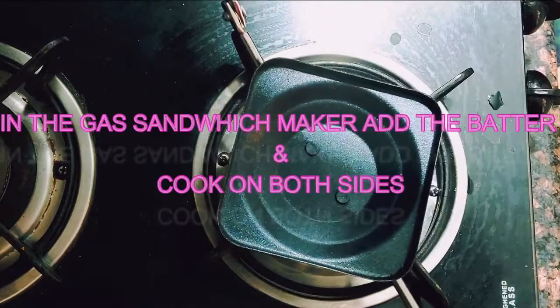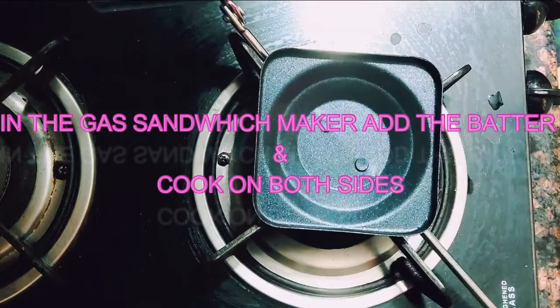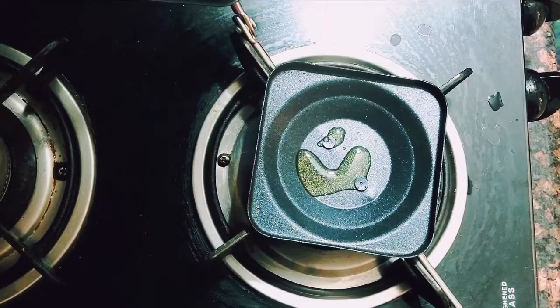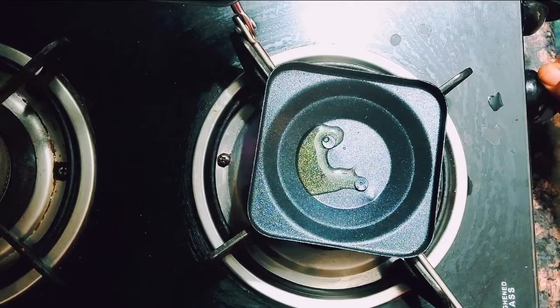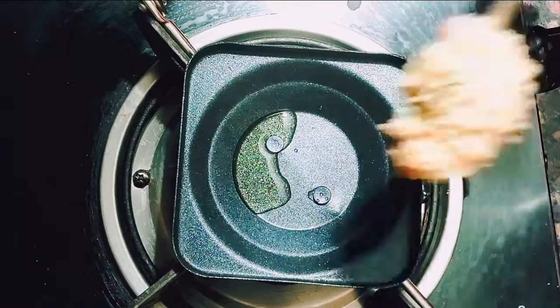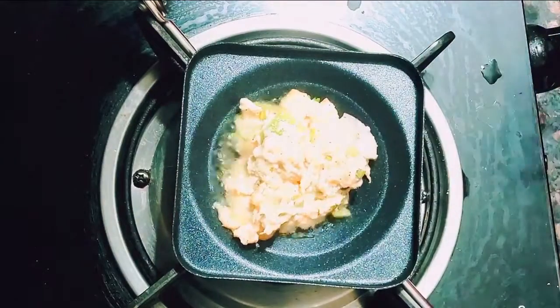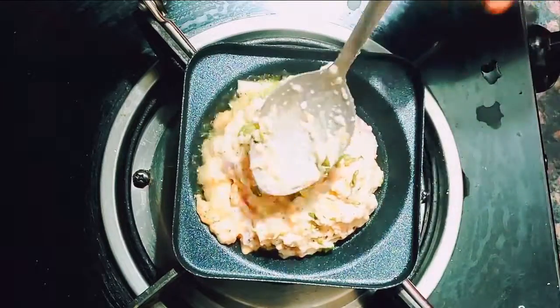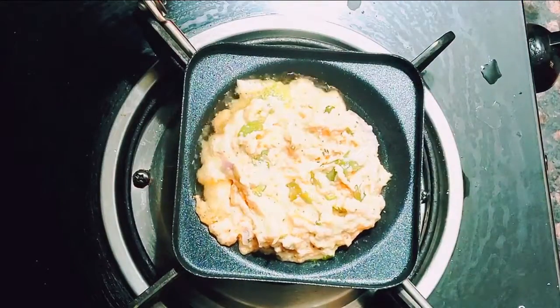For preparing this, I am using a gas sandwich maker. If you don't have one, you can use an electric sandwich maker as well, but the electric sandwich maker takes a bit longer to cook, while the gas sandwich maker does it faster — that is the reason I am using this one.